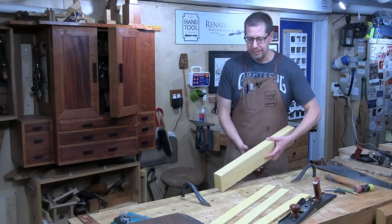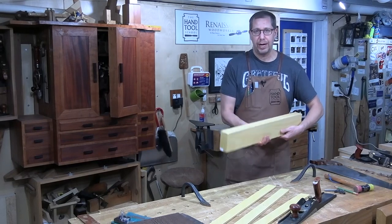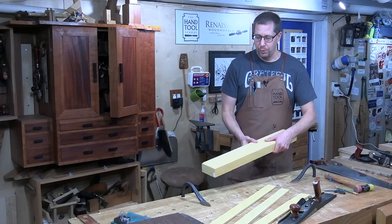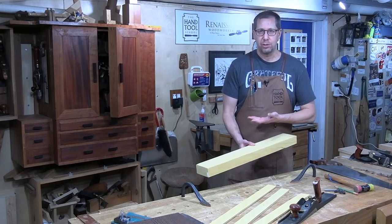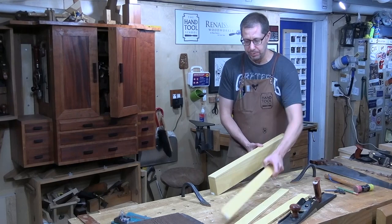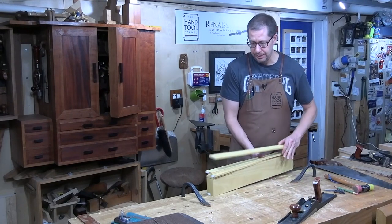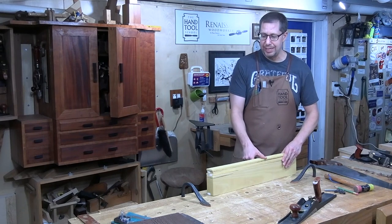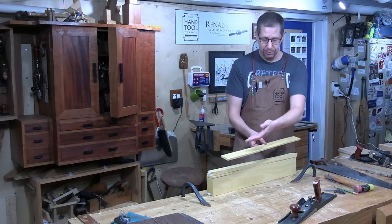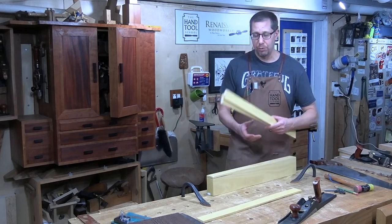I found a piece that was actually eight quarter — this came S4S from Bell Forest and it's a full two inches thick. So instead of having to resaw this wider board, I rotate it 90 degrees and cut off these strips like this. I can very easily slice away quarter inch strips that give me enough width to make my petals — about six out of each strip, meaning I need four strips.